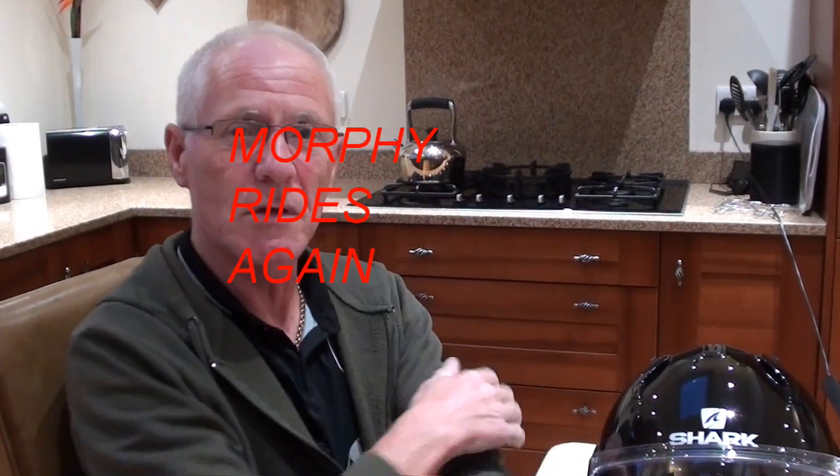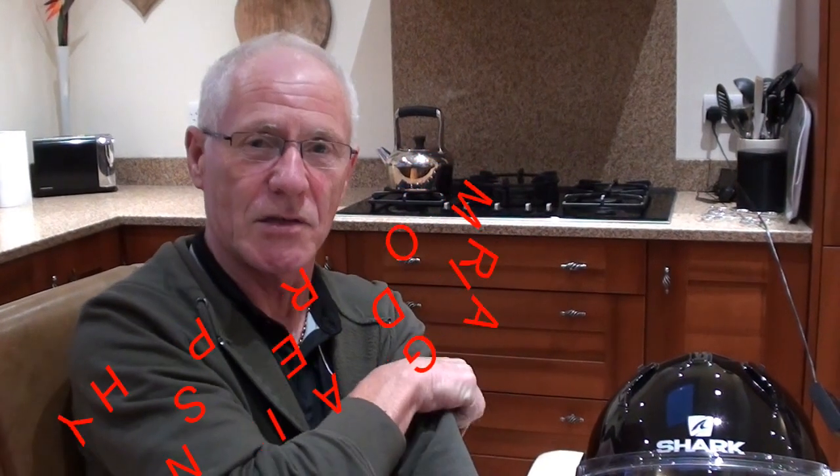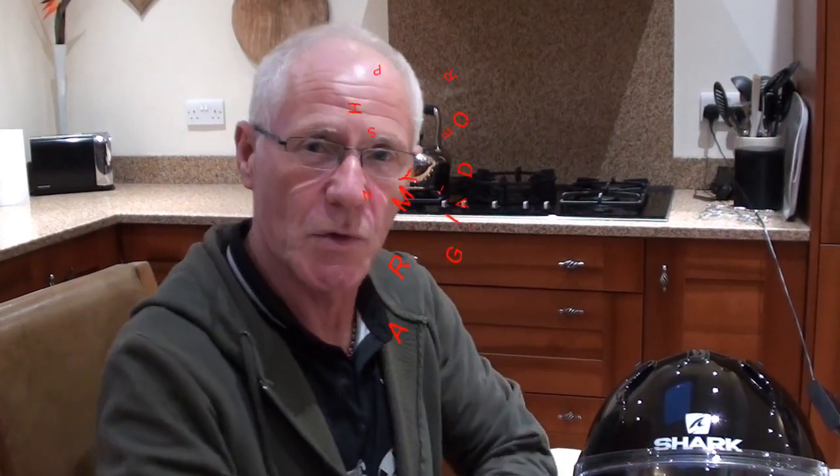Here we are again ladies and gentlemen — Morfitt rides again, only on this occasion we're not riding, we're reviewing. It's the Shark Evo 1-2 — what a name for a helmet! I've had it since the beginning of June and I've done several thousand miles on it, so I feel experienced enough to give an honest review and opinion.